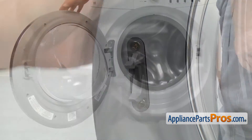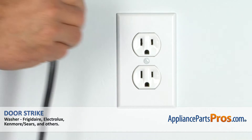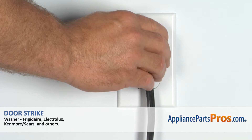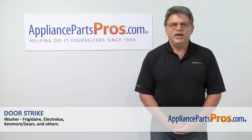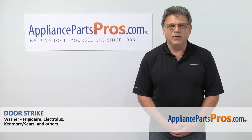Now when we're done, we can close the door. Now we can plug the washer back in and make sure it runs properly. Thank you for being a part of another successful repair brought to you by AppliancePartsPros.com.